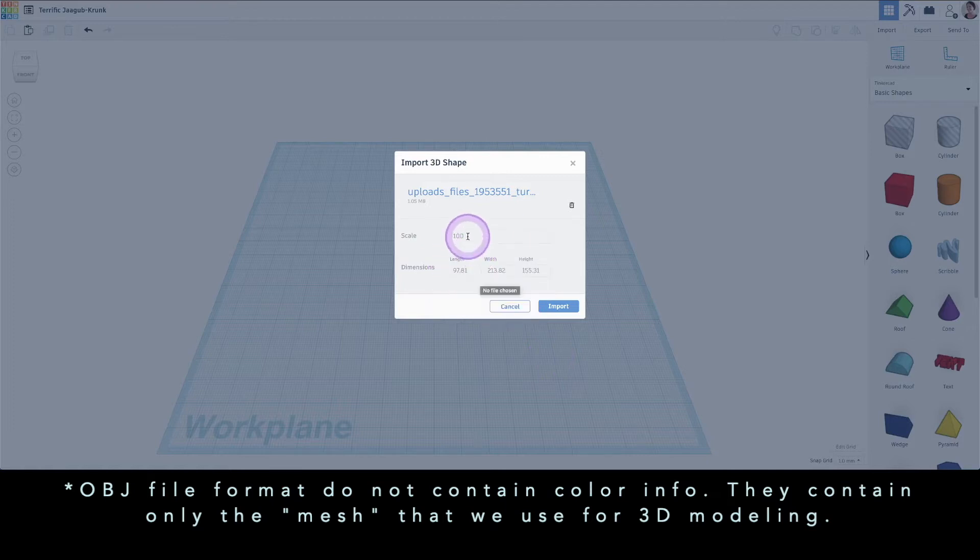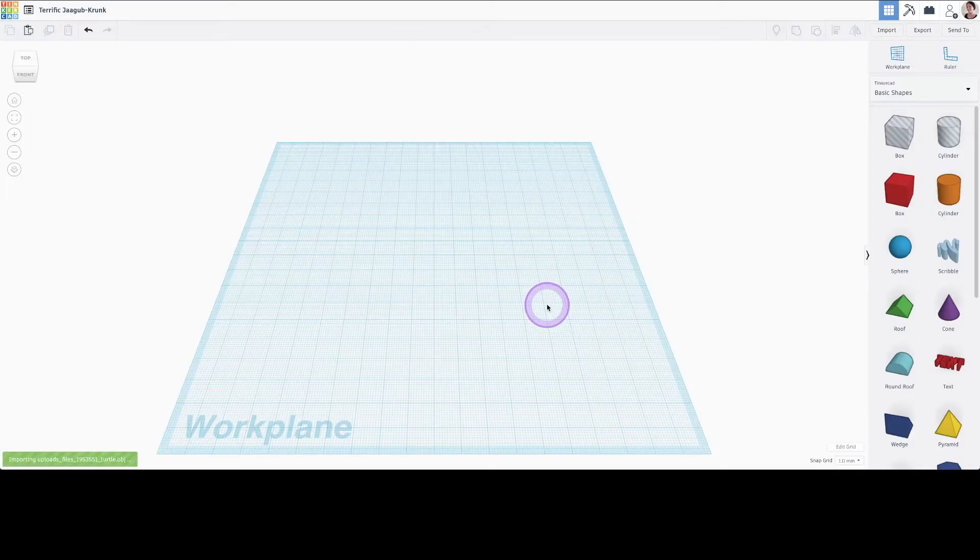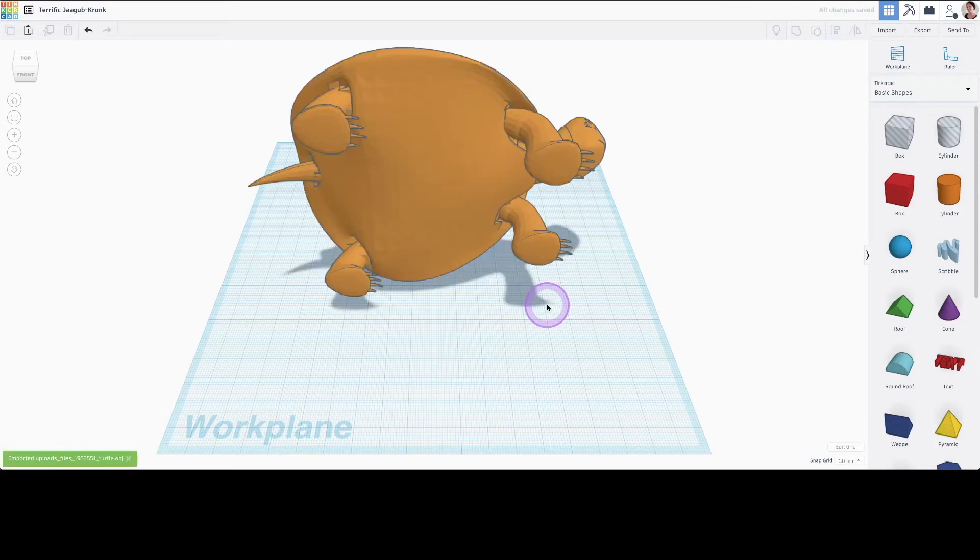Now the width of the object is a bit bigger than my work plane, so I'm going to scale it back and wait for it to get imported. Unfortunately, our turtle won't be white, but we can always recolor later.